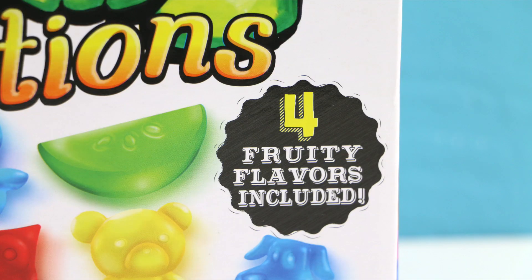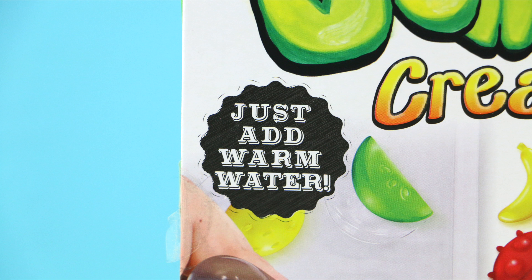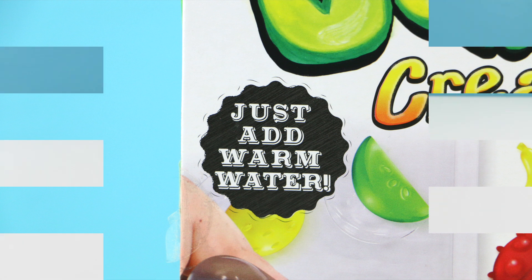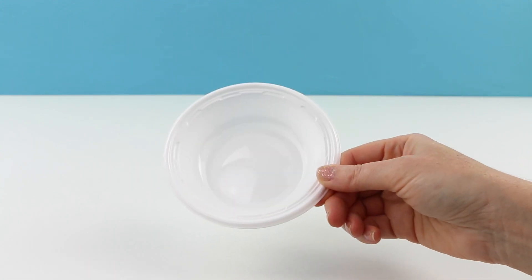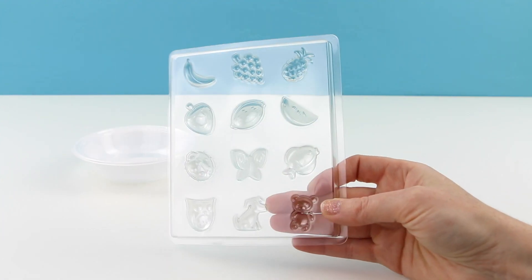The kit gives you four fruity flavors of gummies and all you need is just some warm water to make them. So inside the box they give you one plastic bowl and two of these plastic gummy trays.